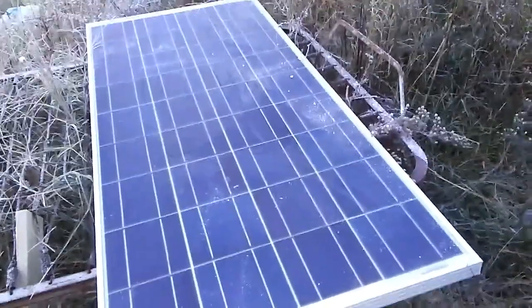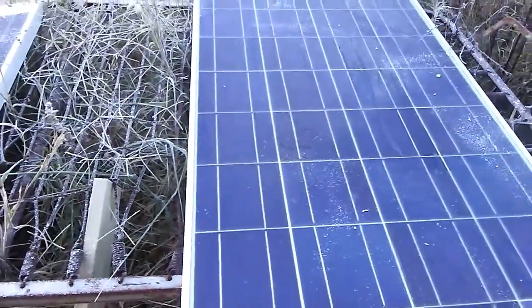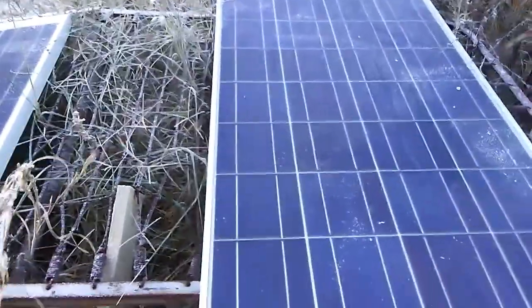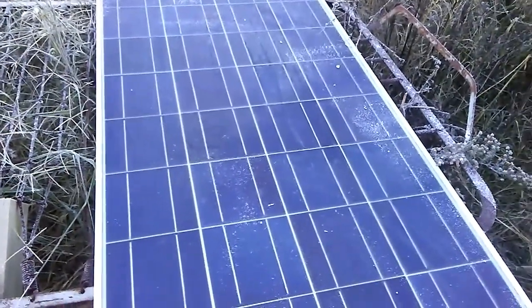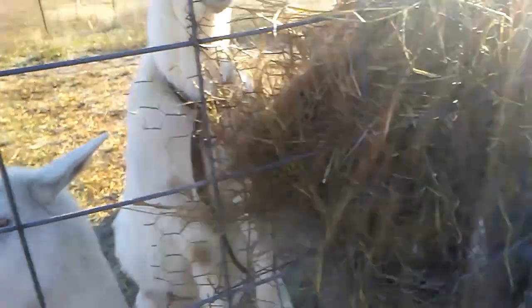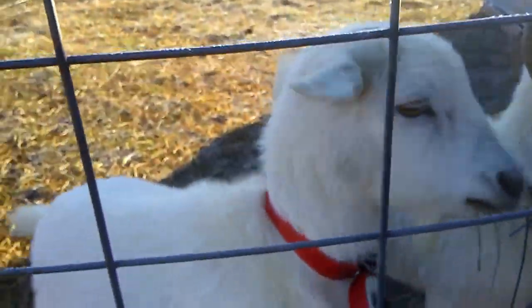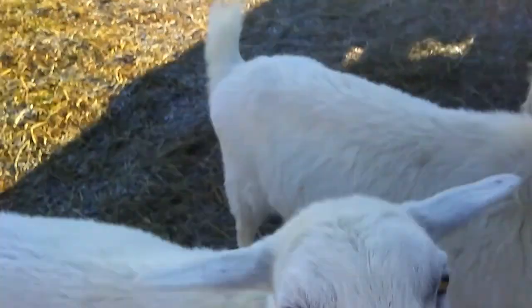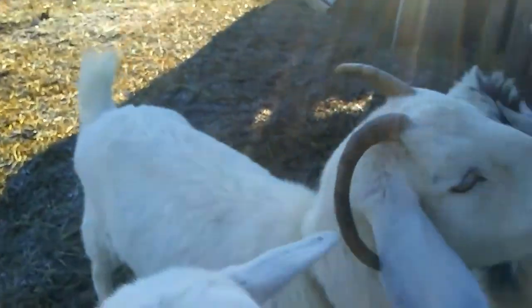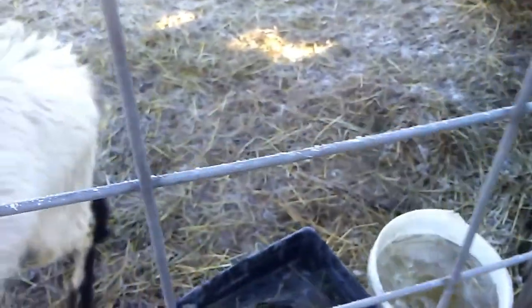We had snow yesterday — can't see it all here because some has been brushed off, but you can see our panels are in the shade. The panels have a little snow on them. I'm about to put a hay block in there and bring some more out after a while. See how thick their fur is — very thick. I use this tube to pour to reach in there and break their water because it's froze. We've had bitterly cold temperatures.